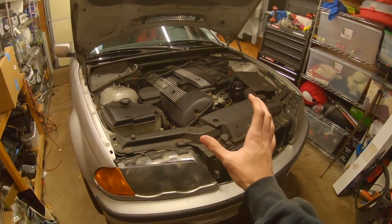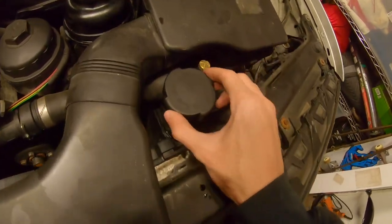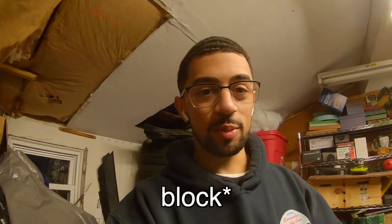Hey guys, I'm Joel. In this video, I'm going to be working on the E46 again, doing some preventative maintenance. The cooling system on these cars is notorious for going bad, especially this expansion tank right here. It's plastic, it's brittle, and now that it's winter, whenever the car heats up and cools down, that plastic goes through a lot of abuse. I want to replace everything before anything happens, because if this car overheats, it's basically junk. The heads warp so easily because they're aluminum, so I want to try and prevent any kind of overheating as much as possible.